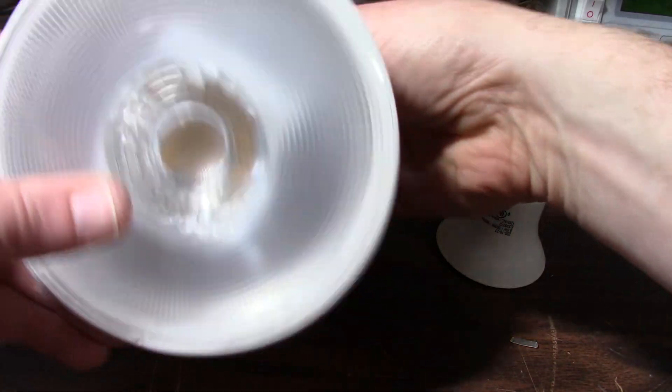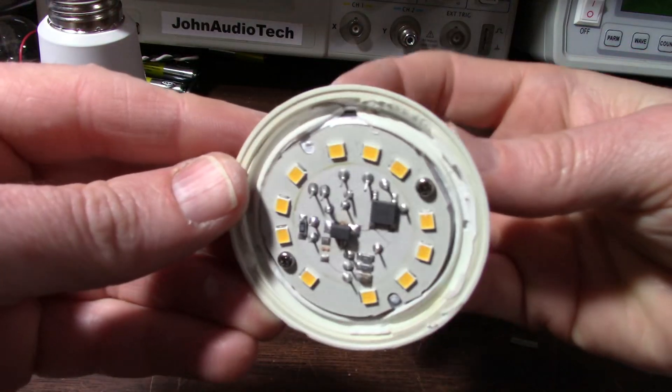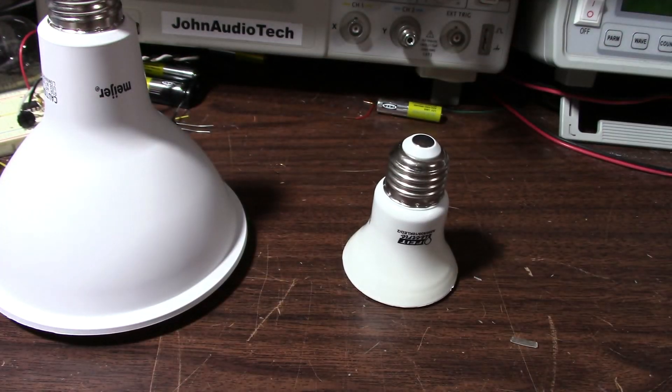Well, there you have it. One bulb was repairable. The other one is shot — not worth repairing. Well, that's it. Thanks for watching.